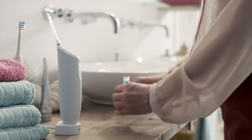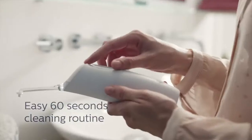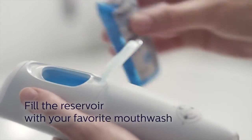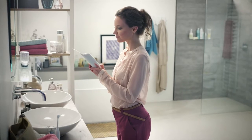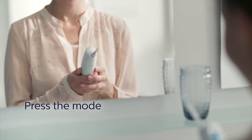We offer you three easy steps to improve your gum health in less than 60 seconds a day. Insert the nozzle. Fill the reservoir with your favorite mouthwash for the ultimate fresh experience. Press the power mode button to turn on Philips Sonicare Air Floss Ultra and select the desired mode.